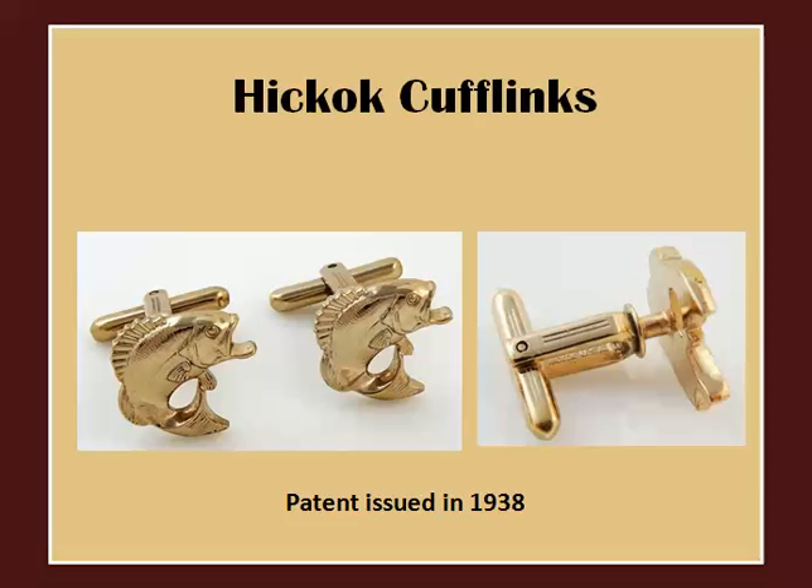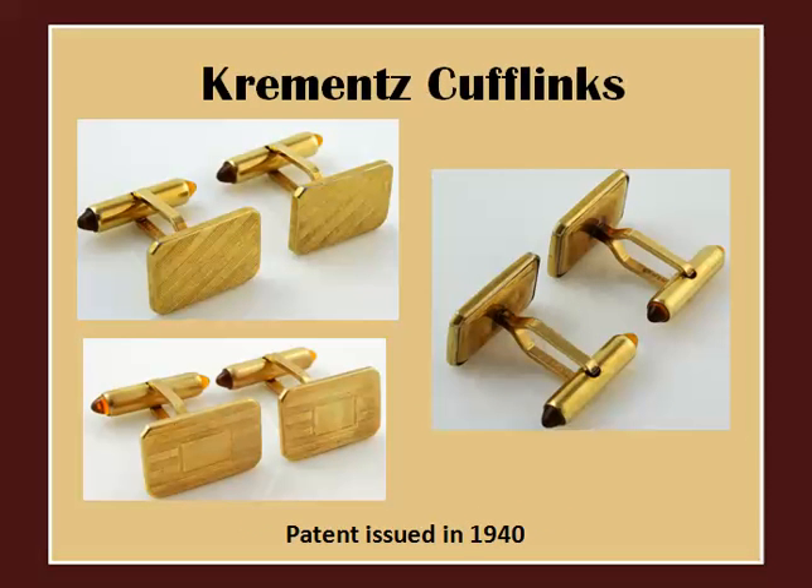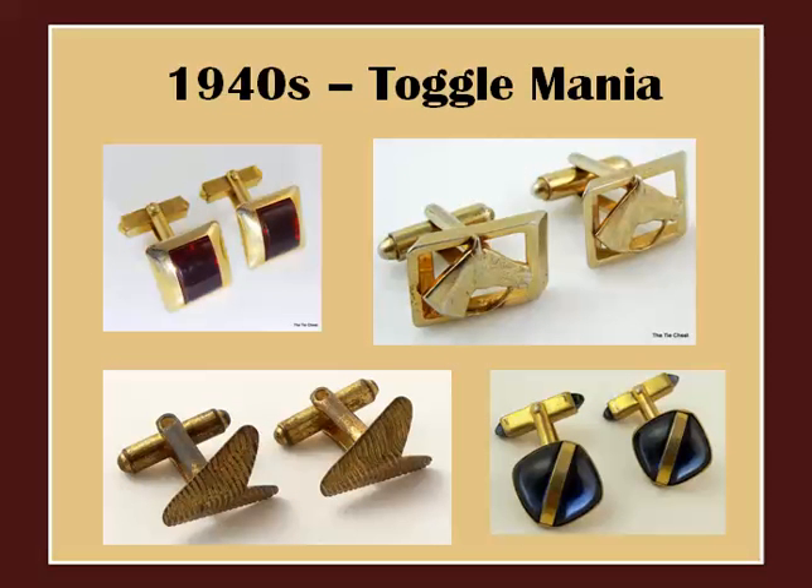Each company invented their own unique twist on the general toggle idea. Here's a style popularized by Hickok and found on many vintage Hickok cufflinks. Here's a style by Hadley. Here's a style by Crements. As a result of all these toggle developments, the 1940s cufflinks were almost exclusively the toggle type. Here are some examples.